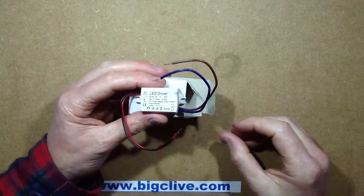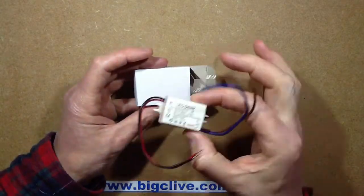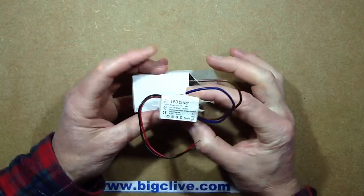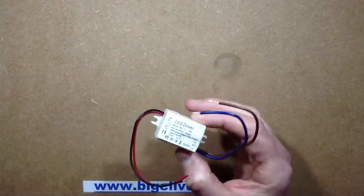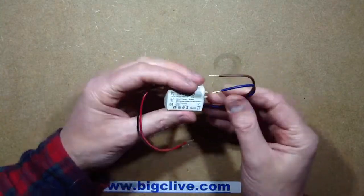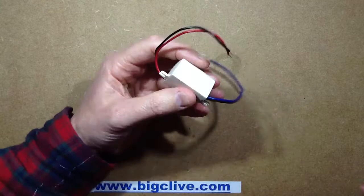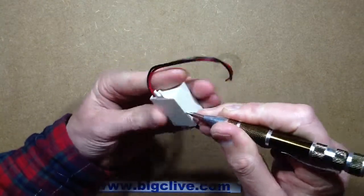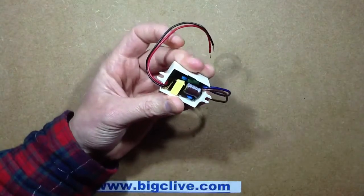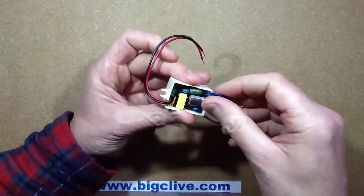A few of you wanted to see inside this slightly tacky-looking 12-volt, half-amp supply — the little 6-watt driver. This is a regulated voltage driver, not a current-regulated driver. It puts out a standard 12-volt supply, and it's for driving things like LED tape or small groups of LED lamps that operate at 12 volts. So let's pop it open.